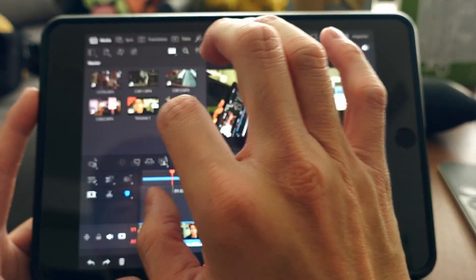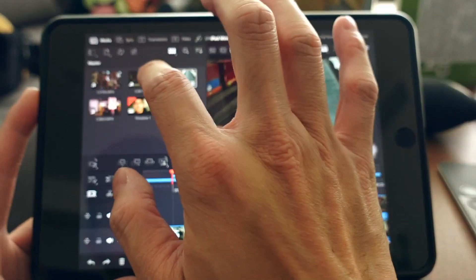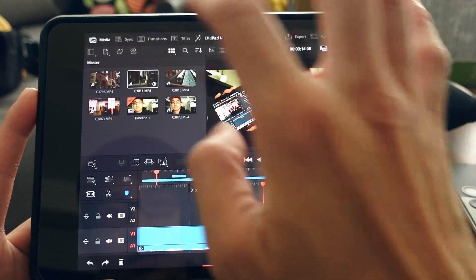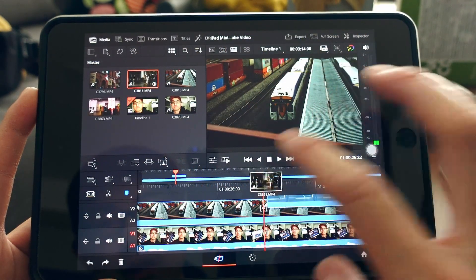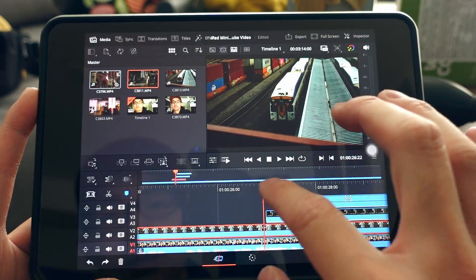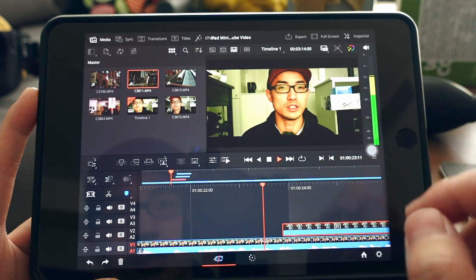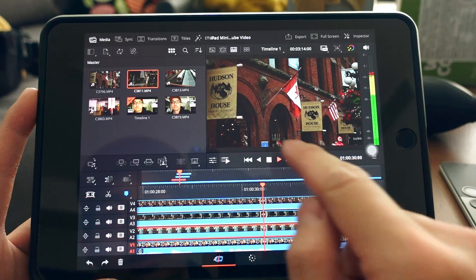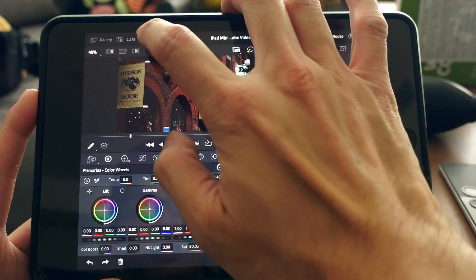I'll add some other clips on top of the original to demonstrate. With three to four 1080p clips stacked, everything plays really smoothly with no stuttering. You can color grade additional clips by tapping on them in the timeline.